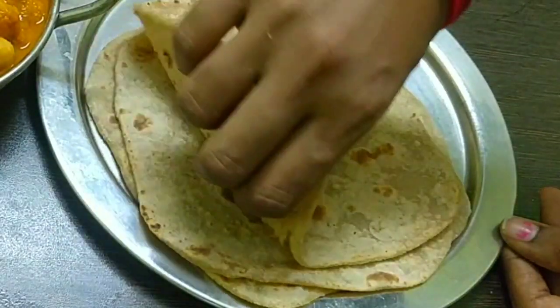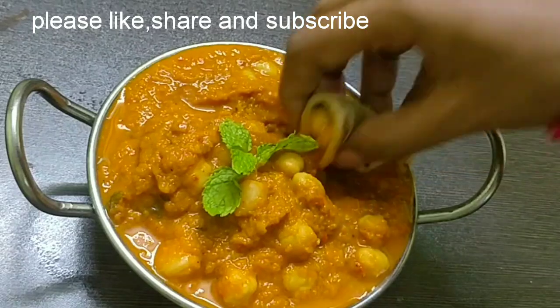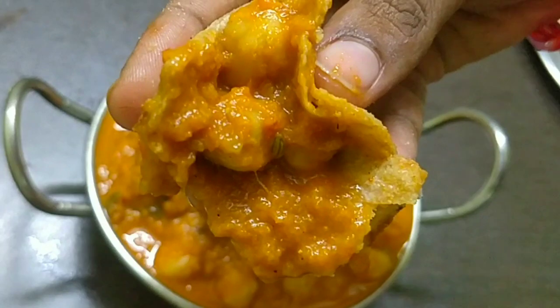If you want to try it, please comment. If you don't know the recipes, please press the bell icon.